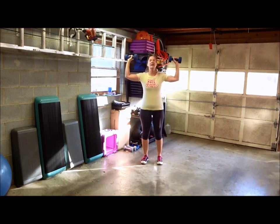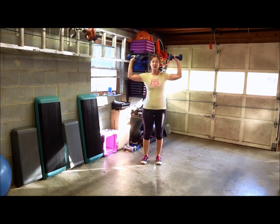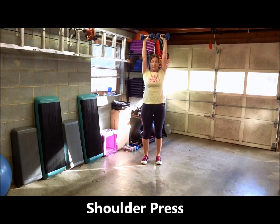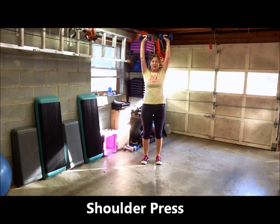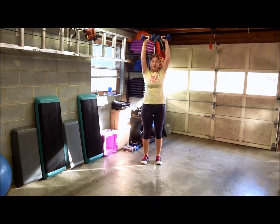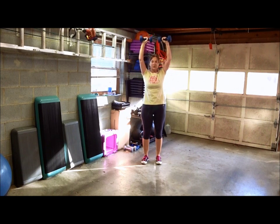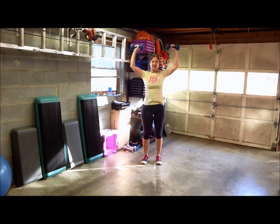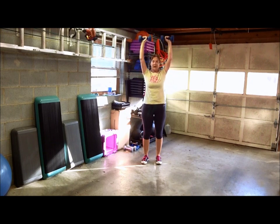Get your hands up in the field goal or scarecrow position. Press up and then lower — make sure your elbows don't go below your shoulders. Try not to arch your lower back as you're pressing up; keep your back neutral. Keep your feet about hip width apart. If you're straining to get those dumbbells up, they're probably too heavy, so go ahead and grab your lighter set. With a shoulder press, you're using more muscles in your upper body than other activities, so typically these can be done with heavier weights.